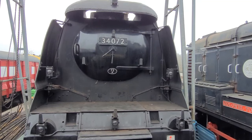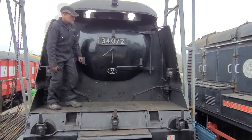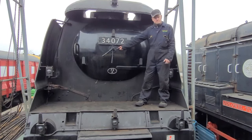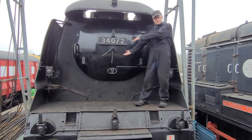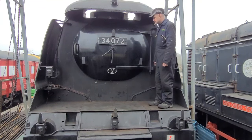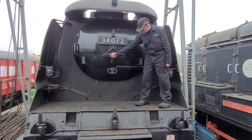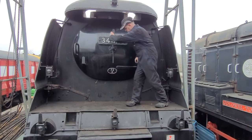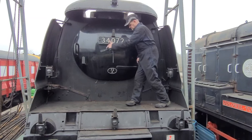This is a Battle of Britain class, a bullied Light Pacific built in 1948 and sent to the scrap yard in 1965. So what is this thing on the front — does it tell the time? No, actually these two levers hold the smoke box door closed. But after all, this is a Battle of Britain class locomotive.